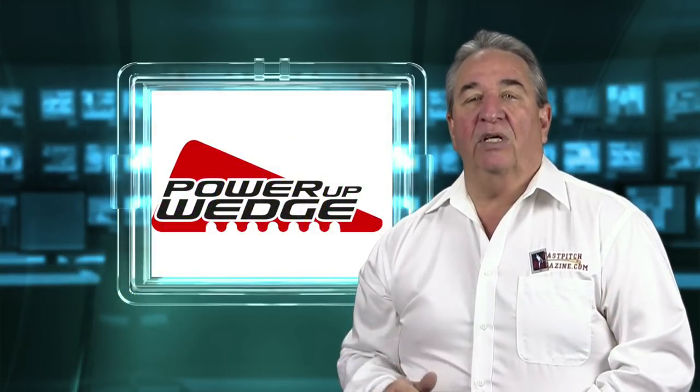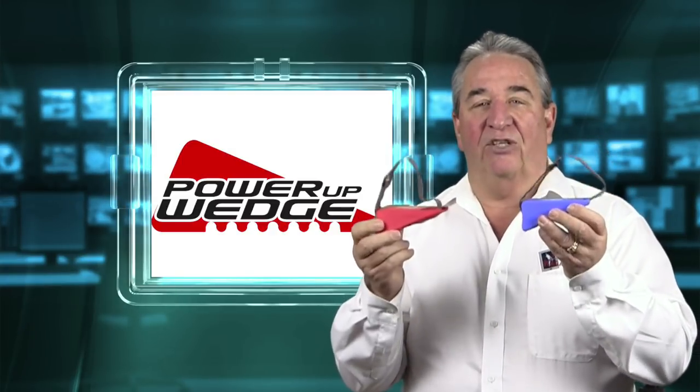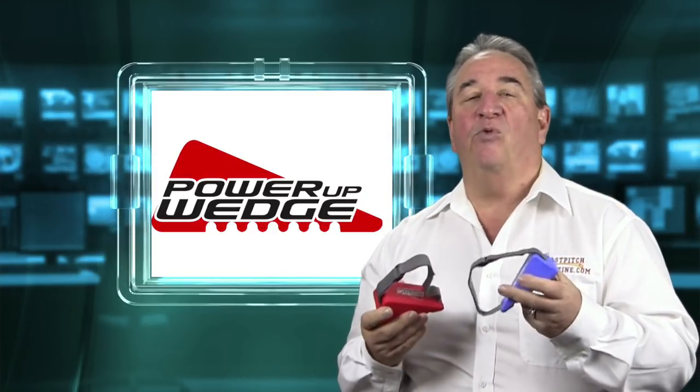On this episode, nine people — that's right, nine people — will have the opportunity to win a power-up wedge. Nine people will be winners this month instead of one.